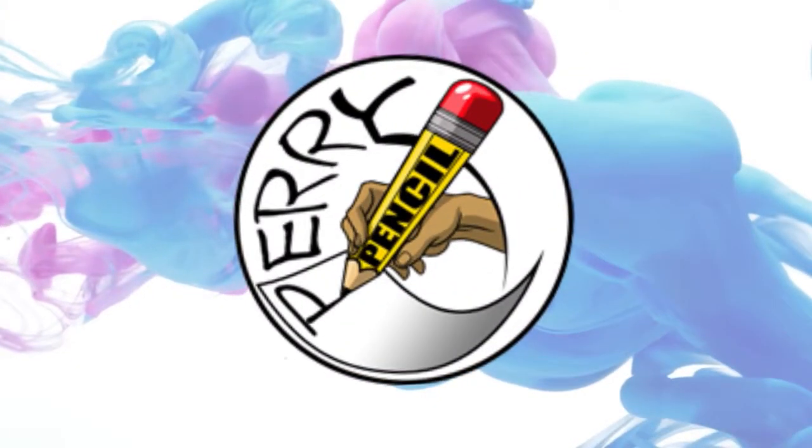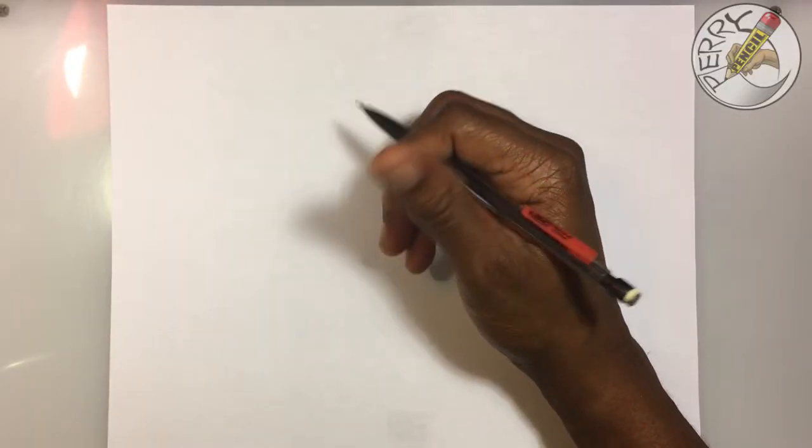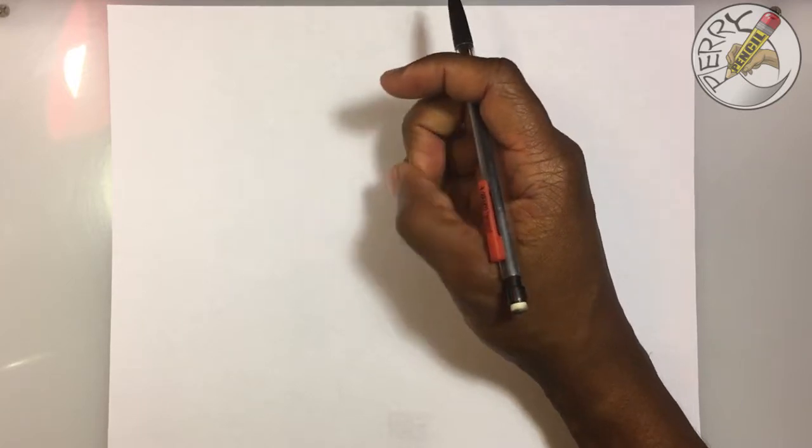Hello, this is Perry Pencil, and today I'm going to show you how to draw the female body. Let's begin.